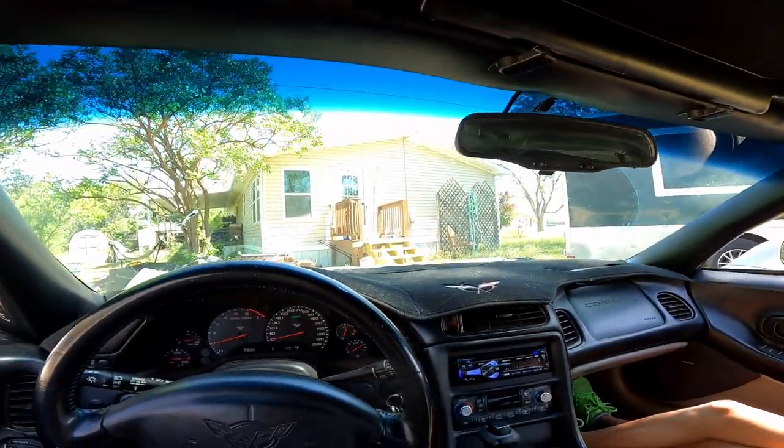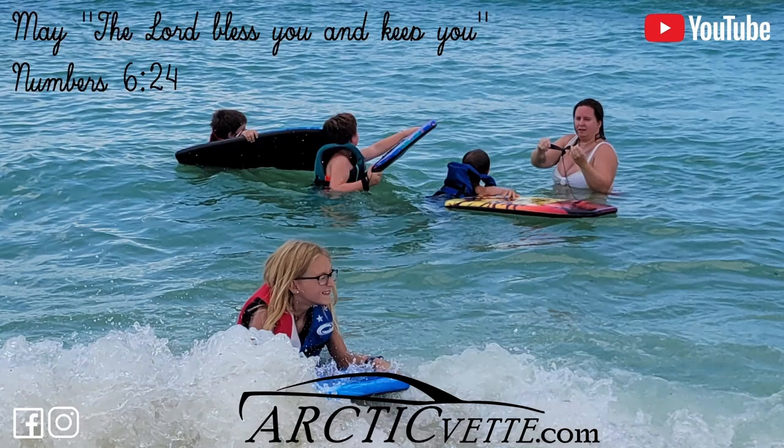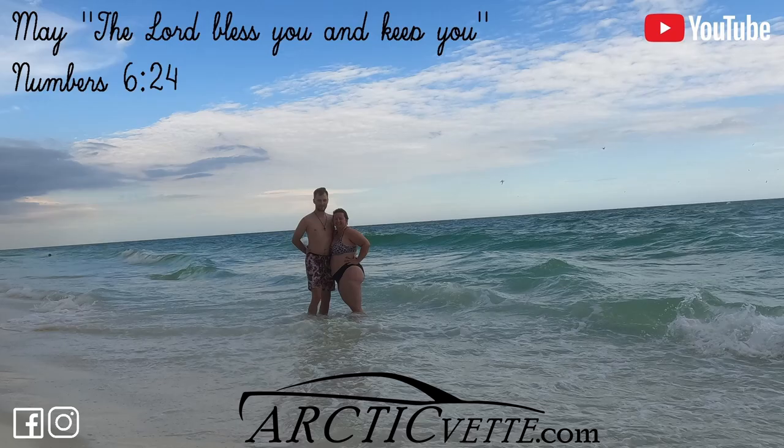There we go, we got us a functioning mirror again. Let's hit that road! If you guys enjoyed this vlog, smash the thumbs up. If it helped you, don't forget to click the red subscribe button. We will catch you all in the next one — have a great day and God bless y'all.